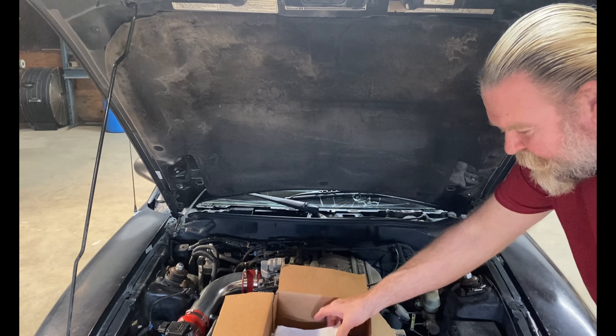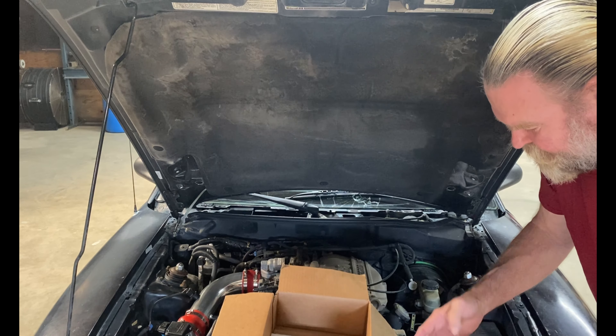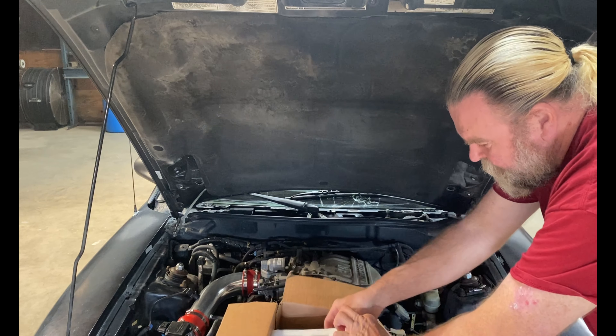The tools we'll be needing for this are an eight millimeter socket and a ten millimeter socket. I'm just going to put these instructions away since we're not going to need them.